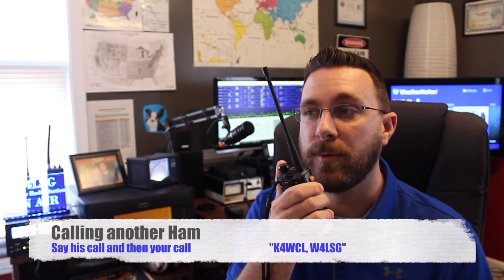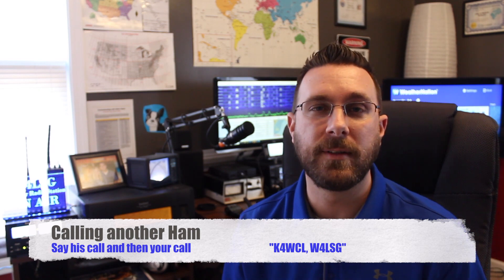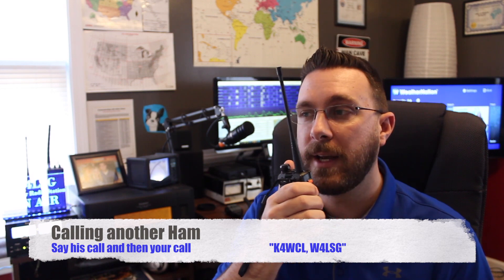Now let's say I had a conversation with John, Kilo 4 Whiskey Charlie Lima, earlier in the day and I just want to talk to John specifically. All you need to do in that situation is give his call sign and your own call sign. For example: 'K4WCL, W4LSG.' You may throw in another tidbit such as, 'K4WCL, this is W4LSG. John, are you by the radio?' That's really all there is to it. John will either come back to you or he won't. It may also be a good opportunity for someone else to come back to you and say, 'Oh, I haven't heard John — good to hear you, this is...' and then their call sign, and you can have a QSO with them.